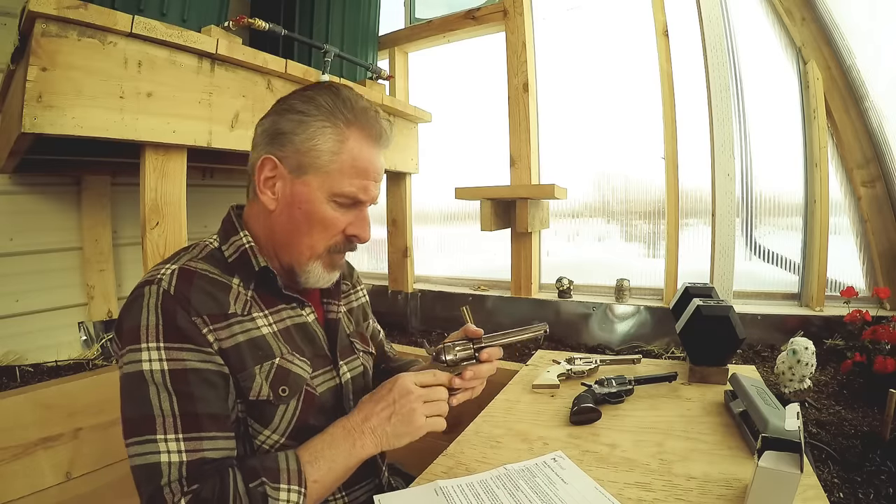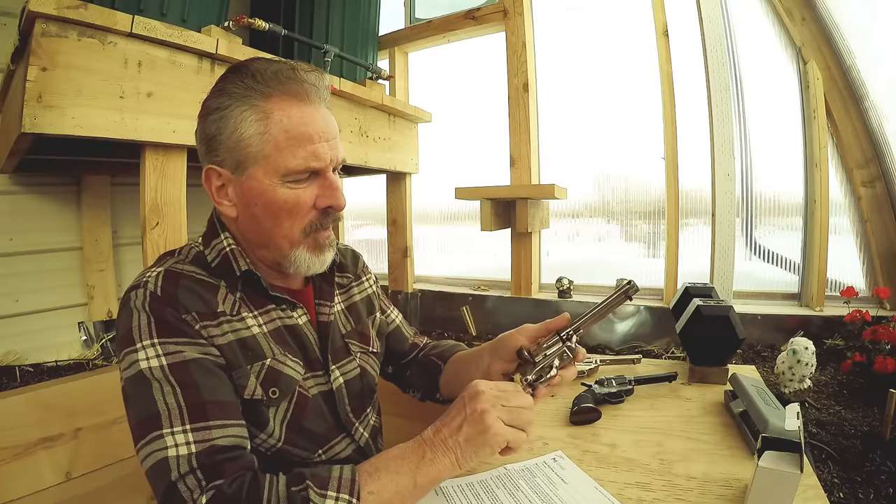Pulling this single action army race gun apart and pulling the cylinder out, let's look at the notches first. These notches are deeper — about twice as deep as the stock notch. And the lead is longer, so the bolt has more time to start to drop in, and then the notch is deeper so it can get a better grab. You can really see comparing it next to the stock cylinder: the stock notch is shallow, the racing gun notch is deeper. So that's part of the equation — deeper notch, longer lead.